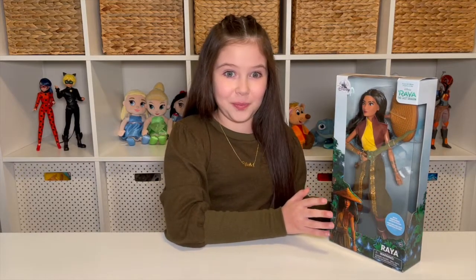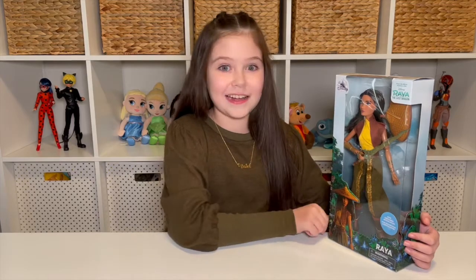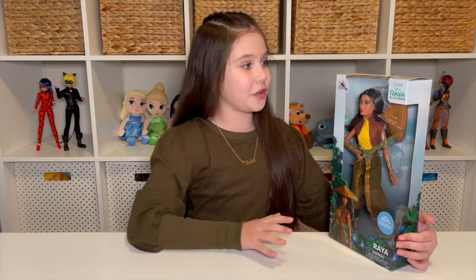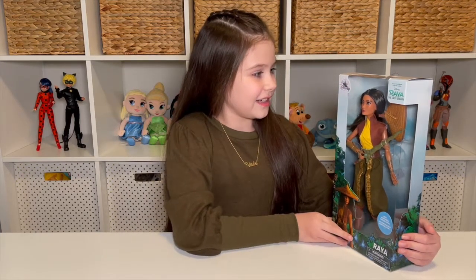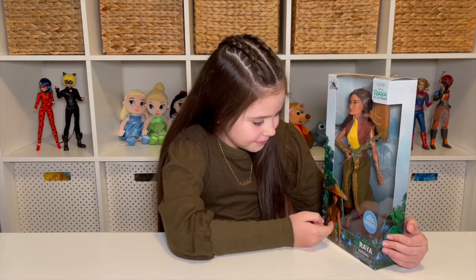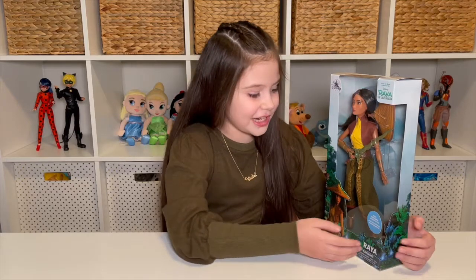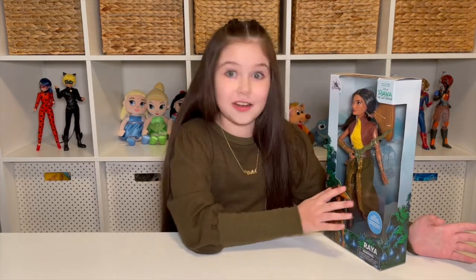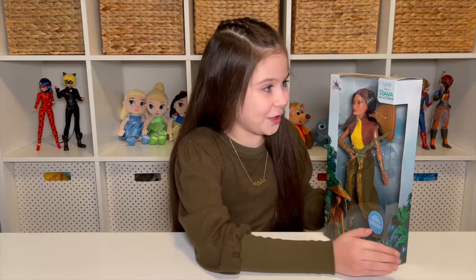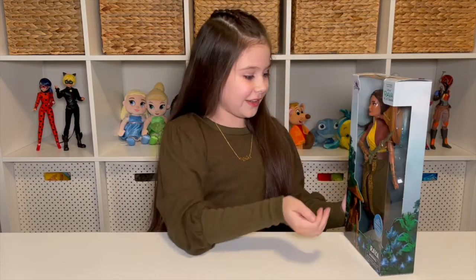So now we're gonna show you the box. Right here we see Raya and her awesome sword and her hat. It has the Disney logo right there — that's how you know it's an official Disney Store product. It has a cool shiny effect. Right here it has an awesome picture of Raya looking fierce, and it says Raya. This toy is ages three and up, and this is not your average Disney Store classic doll — it has additional articulation. It also says from the movie Raya and the Last Dragon.